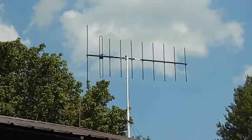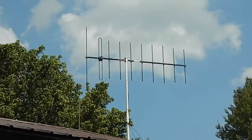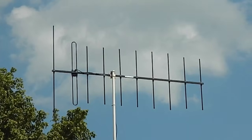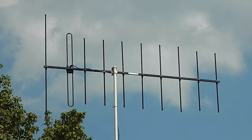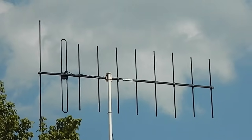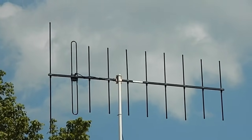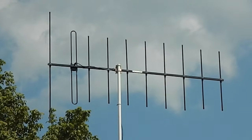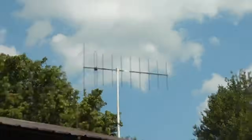There's the finished product — that'll give me about 11 dB gain. I've got it pointed toward the London, Kentucky repeater right now, the KE4GJG repeater on Raccoon Mountain. I'm trying to hit the KE4GJG repeater down in London, Kentucky. It's a good 60 miles away, so it's a good distance.